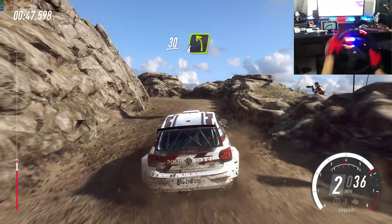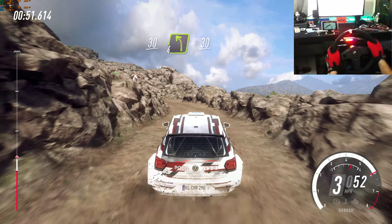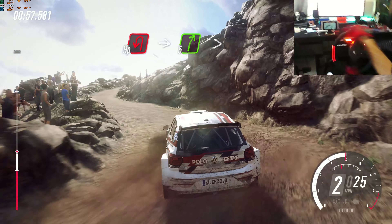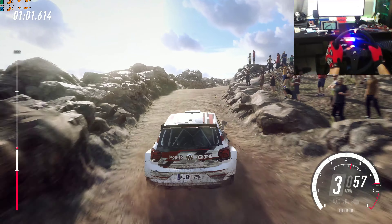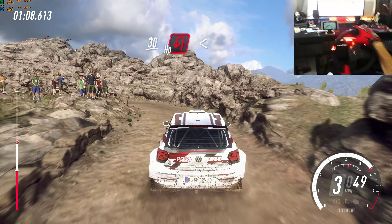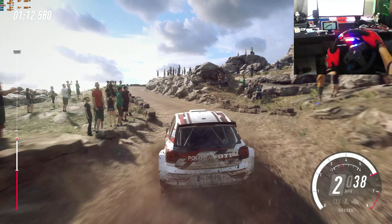30 over bumps. 4 left long of a crest. 30. Open hairpin left, into 5 right long, tightens open hairpin right. Don't cut long. 30. Unseen hairpin left, opens, into 1 right, opens.